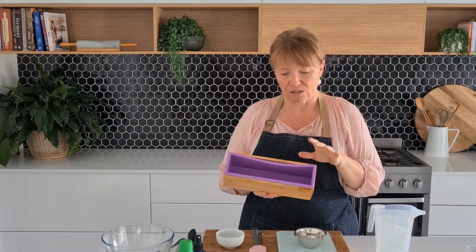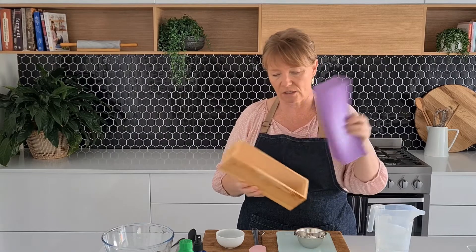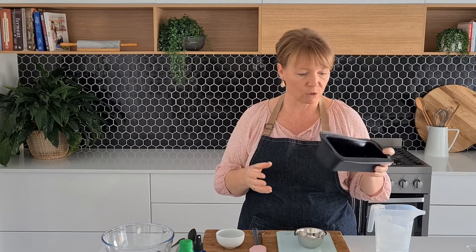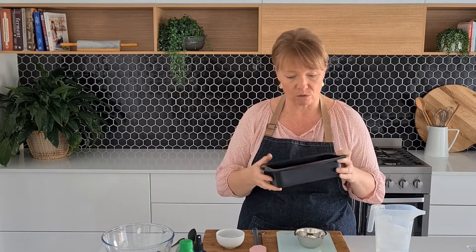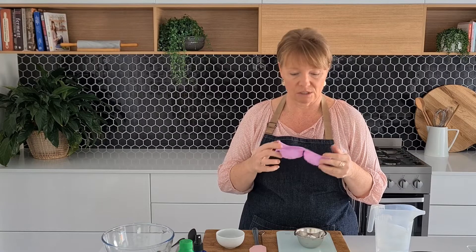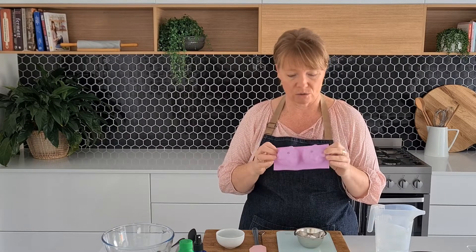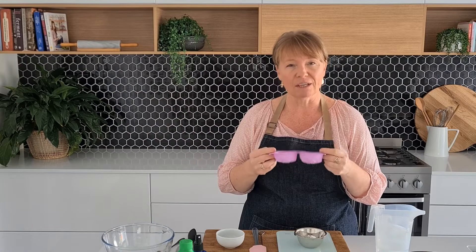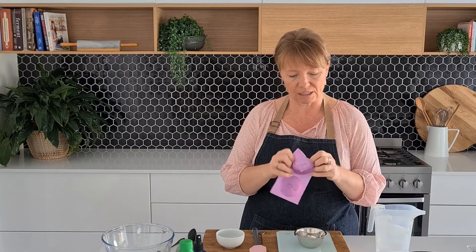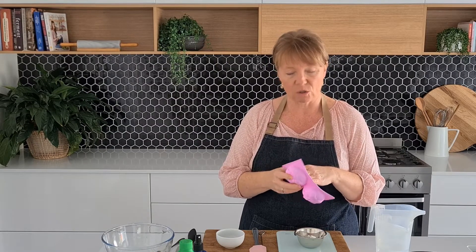The other thing you're going to need is a mold. Today I'm going to use this soap making mold, which is a silicone insert inside a timber box. If you don't have one of those, you can use a silicone loaf pan that you can get fairly cheaply from discount stores. You could also use silicone cupcake molds, or decorative dessert molds — you can find those in discount stores sometimes as well. Generally you can use anything as long as you can peel it away.